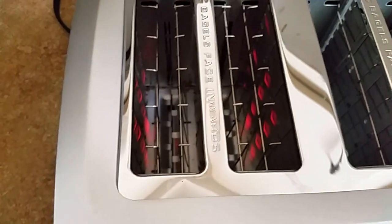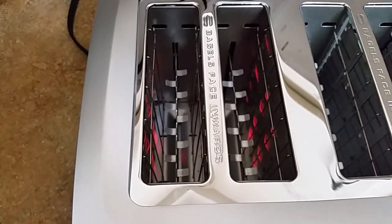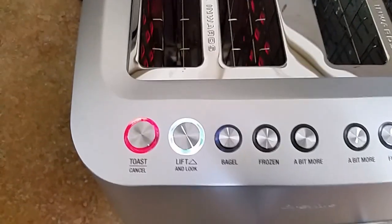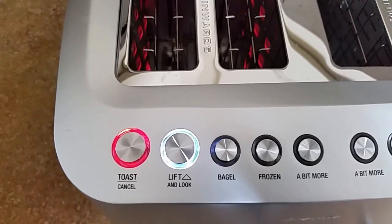The grill is actually closed. If you push it to temporarily open it, the grill opens up, comes up, and then it'll go back down again. That's called the lift and look feature. What that allows you to do is take a look and see if the toast is where you want it. If you want to take it out, you just hit cancel and the toaster will shut off.